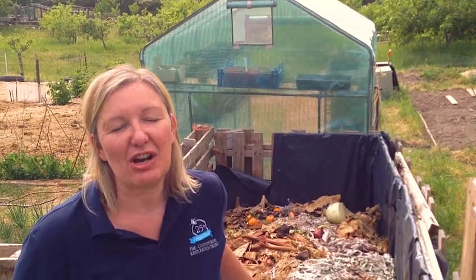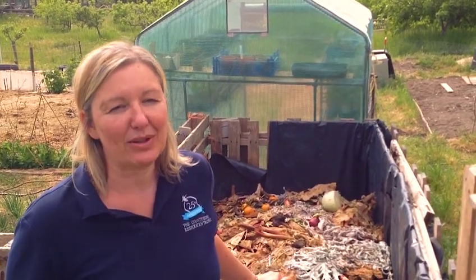Hello everybody, Geri Turner here from the Countryside Restoration Trust. For today's education diary we're going to learn how to make compost in a bottle.